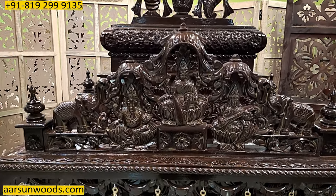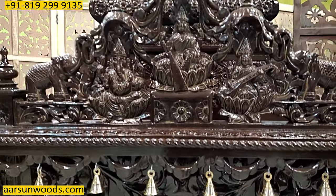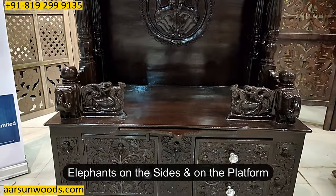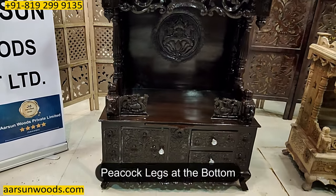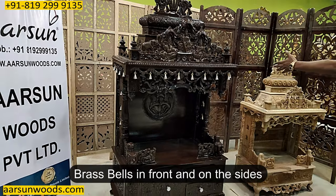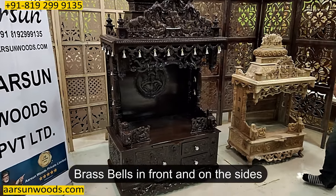Then it has a Ganesh Pratima here, elephants, and then the peacock legs at the bottom. And the bell design that you see everywhere — on the sides and on the top — you have got brass bells throughout.